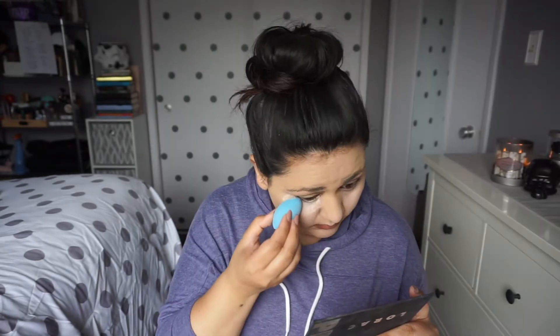Now I'm going to set my face and bake under my eyes using my Airspun loose face powder — this is the extra coverage version. I love this stuff, been using it forever. Apparently a lot of people use this now — I went to three different Walgreens trying to find it because it was sold out everywhere. I always bake my nose too. For those of you who haven't seen my videos before, I always bake my nose because it's really really oily.